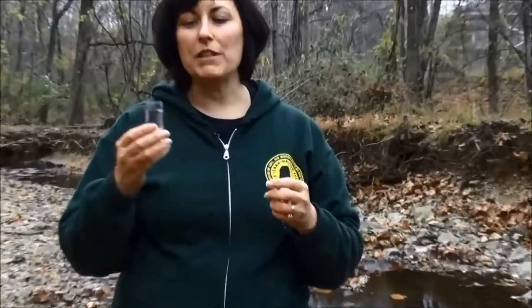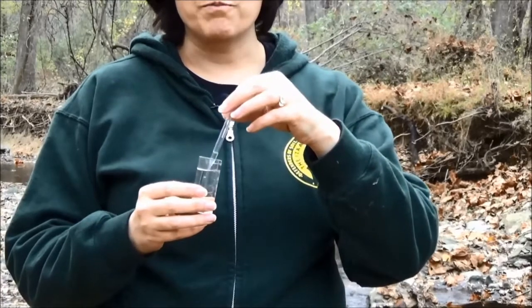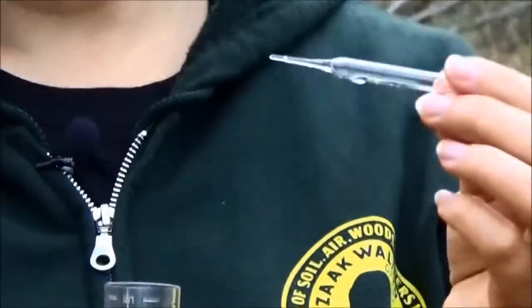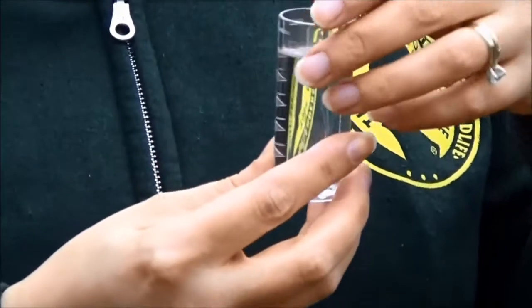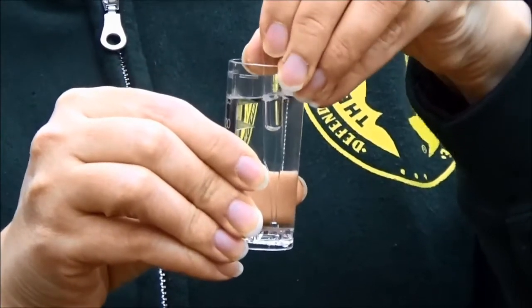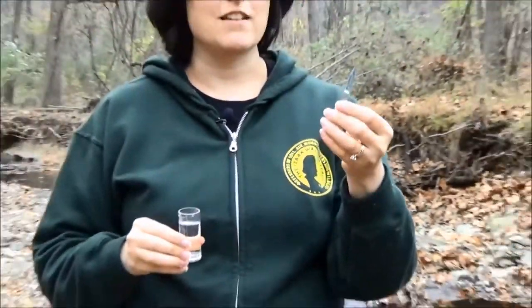Now we're going to measure dissolved oxygen. This is a very important measurement because all of our aquatic life need to get their oxygen from the water. What we're going to do is take your clean sample of stream water, and you have an ampoule — we're going to break this ampoule in the water sample. It's very narrow up at the end, so all you need to do is put that narrow end all the way to the bottom of your sample and push it against the side until you hear it crack.